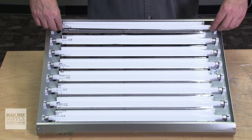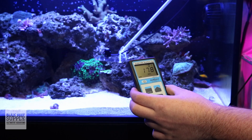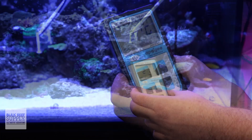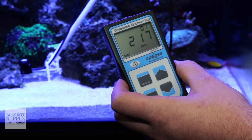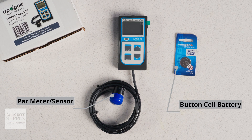So whether you want to know when it's time to change your bulbs, map out the PAR in your tank for coral placement, or see how a new bulb combination has changed your PAR levels, the MQ210X is up to the challenge. When you open up the box, you'll find the MQ210X PAR meter and sensor, as well as a button cell battery.